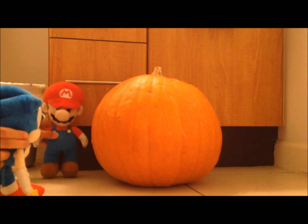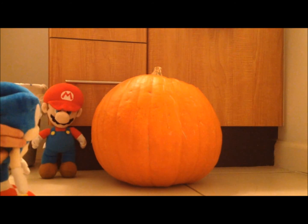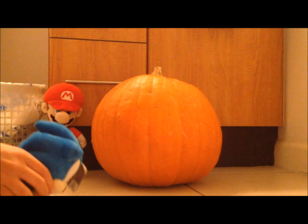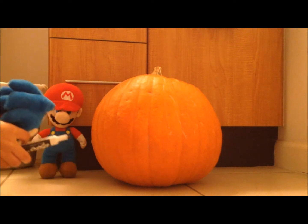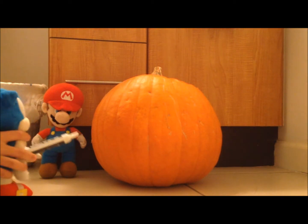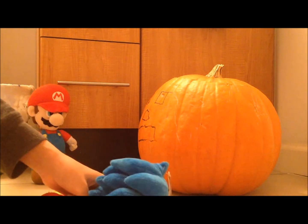This is your pumpkin. Draw the face first. Let me think. Now let's carve it and I got to be careful when I'm doing this.